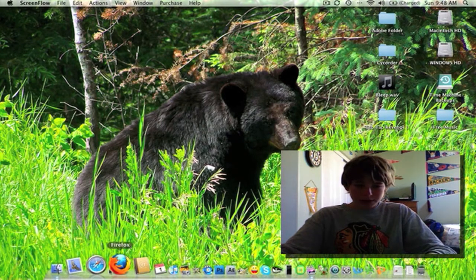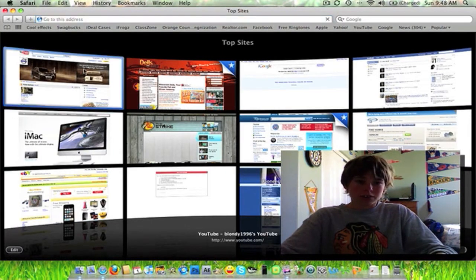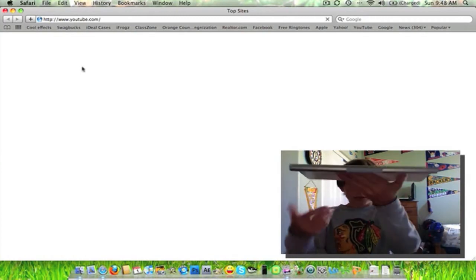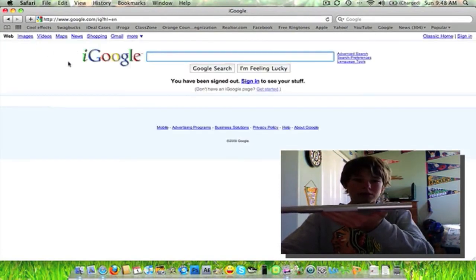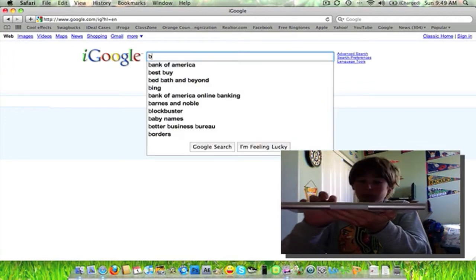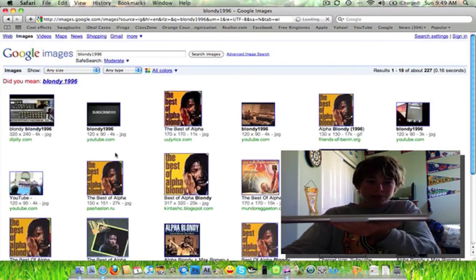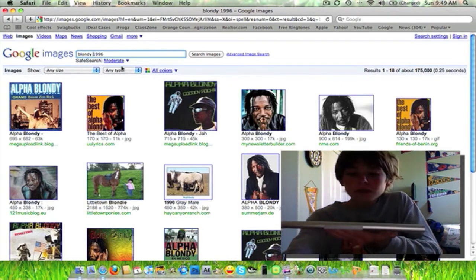I'm just gonna give an example right now. In Safari — or I mean Safari, going to YouTube. I'm gonna type on this. I'll just hold it like this and type. Actually, I'll go to Google. So I'm gonna hold it up here like this and type. Go on the 1996. There we are. If you have the images — I am here on YouTube.